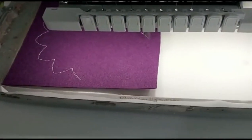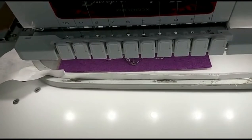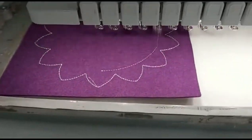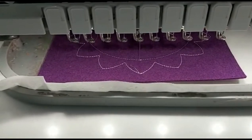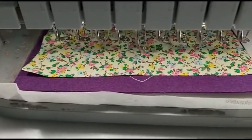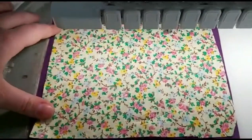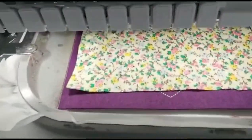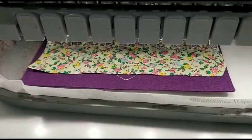When all this is done, the machine will also do placing stitches for the appliqué. The first one is the inner circle, then we place a piece of fabric over it and run the stitch again to keep it in place. After this is done, we take the hoop out from the machine and cut around for the appliqué.